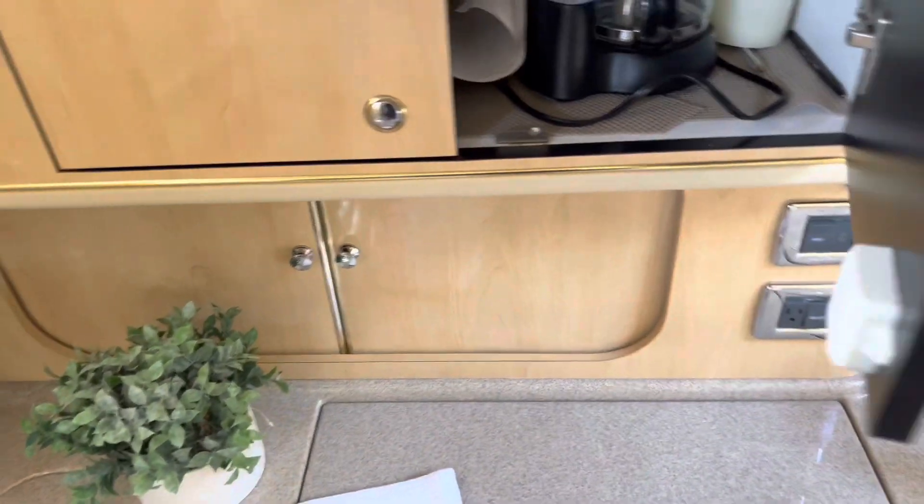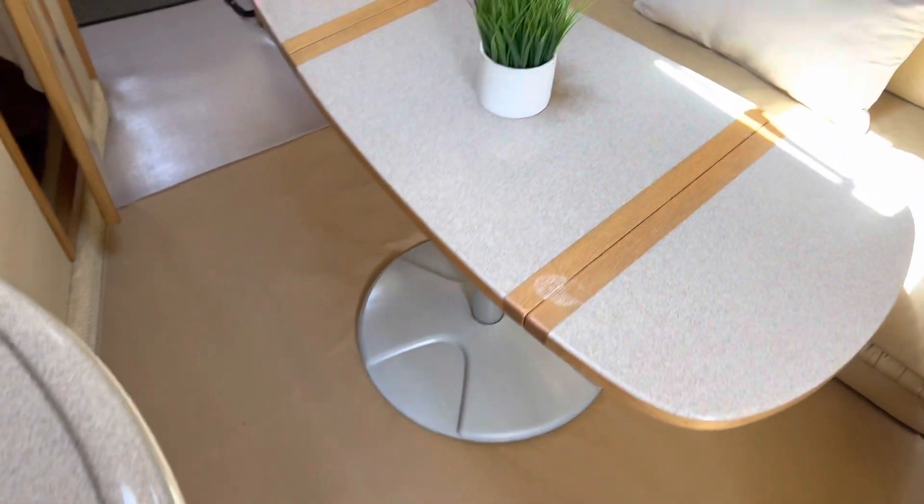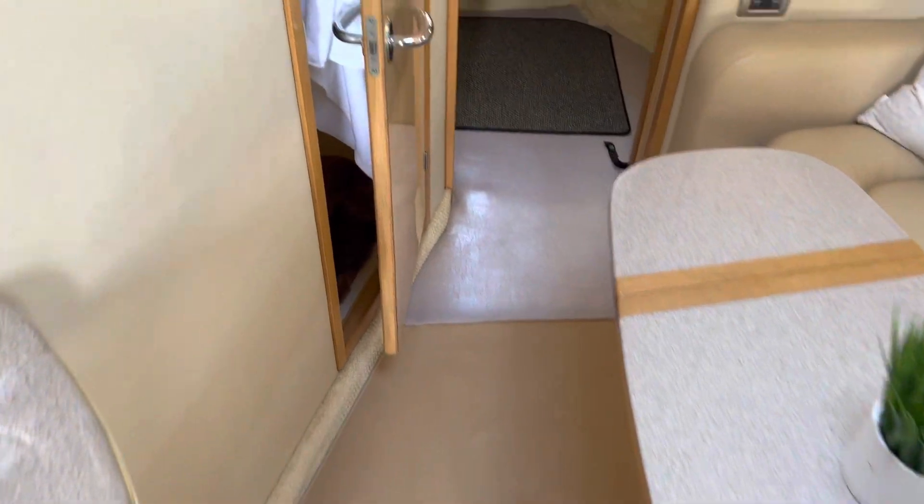Just storage up there. And we've got a new carpet runner here, and the owner is probably going to have new carpet runners made for fore and aft as well. We have head access from the salon area.